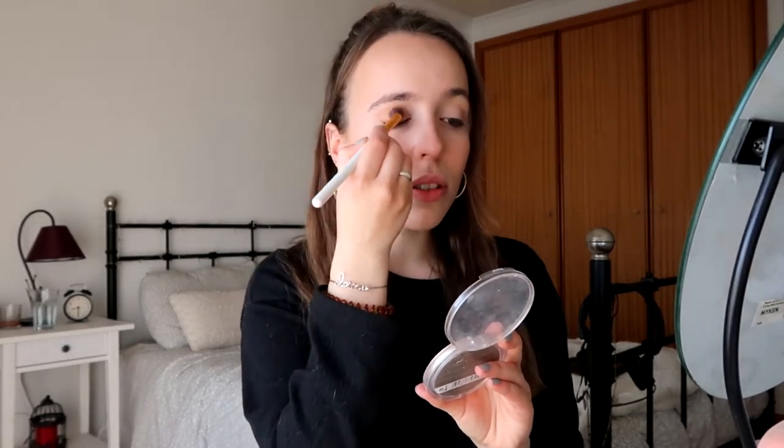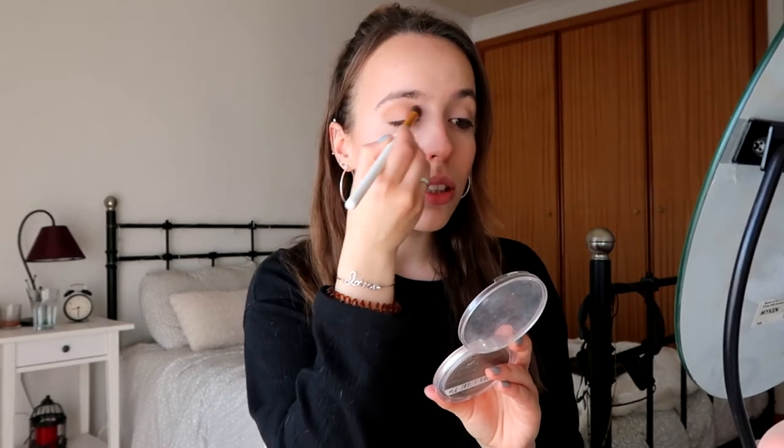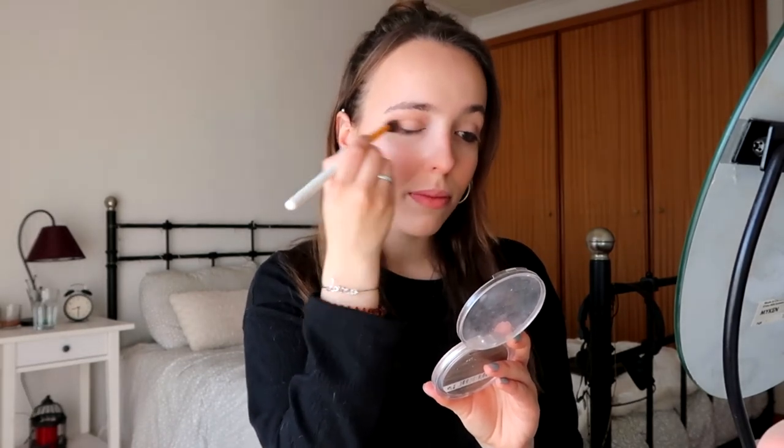Now I'm going to apply some highlighter — this is my Catrice highlighter, the name is completely worn off, and it's in shade 10 Light Infusion. Next I'm going to apply the same bronzer on my eyelids. Then I'm going to curl my lashes and apply my Kiko Unforgettable Mascara only on my top lashes, because lately I've been loving that look — I think it looks more natural.